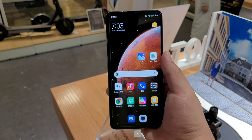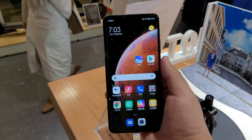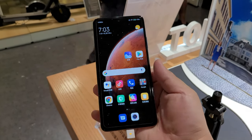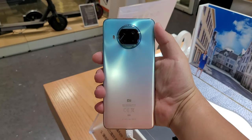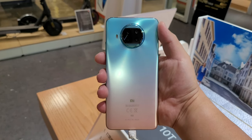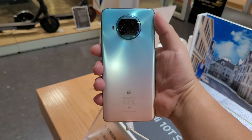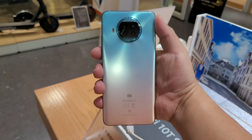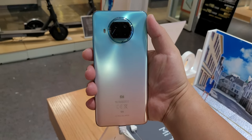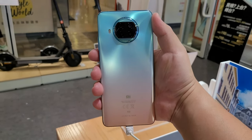Hit me up in the comments — what are your thoughts on this Mi 10 T-Lite? If you liked it, give me that thumbs up. And if you love the content of Frankie Tech, subscribe to the channel and hit the bell icon for future updates. Stay tuned guys, and I'm going to leave you with this rose gold beach back one more time — just stunning. And by the way, the Galaxy Z Fold 2 shooting this video has done a very good job so far. Stay tuned for Frankie Tech 3.0 coming up soon. All the best to you, and this is Frankie Tech signing off. Have a good one.